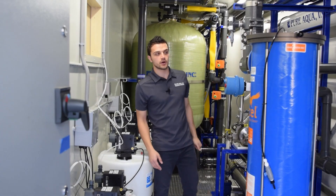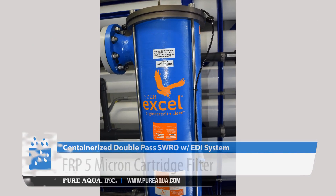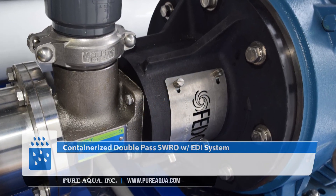On the feed side of the SWRO we're utilizing an FRP fiber marker and cartridge filter, which removes any remaining small particles before the membrane and high pressure pump. We're utilizing FEDCO's high pressure pump and energy recovery device setup here.